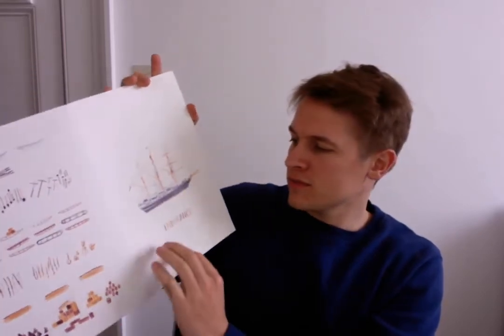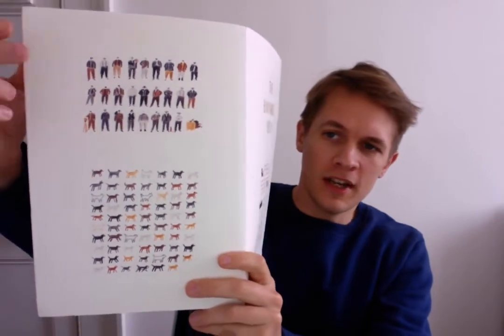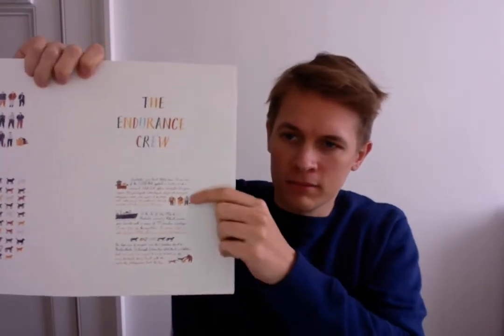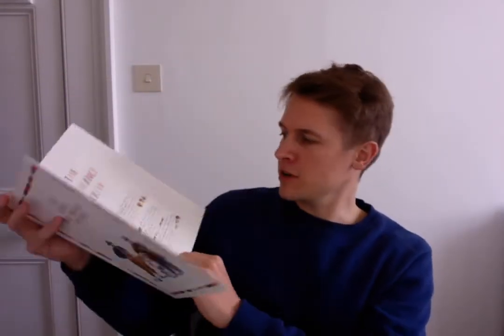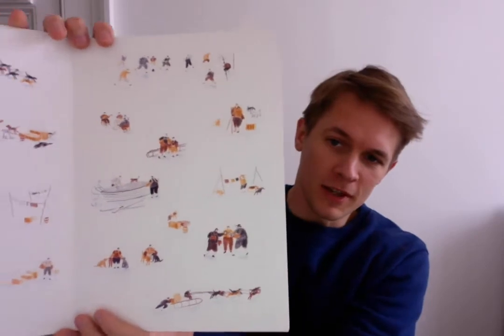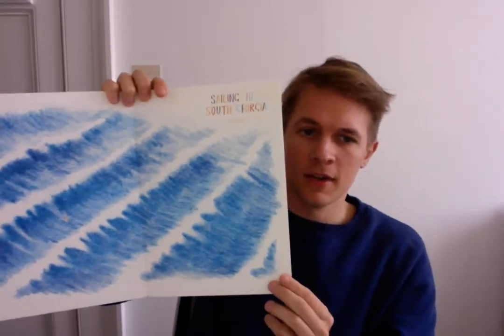I just really enjoyed drawing it for no other reason than that. Then I moved on to the crew, where you can see I was detailing all the different crew members and all 69 dogs they took with them. I ended up writing little chunks of text as well, just for my own amusement, and before I knew it I was already making the beginnings of a book — but I hadn't planned to make a book at this point. I kept on drawing other scenes like this one here of them on the ice, a few more smaller ones, and then one or two larger scenes like this. That's how this book was started for me.